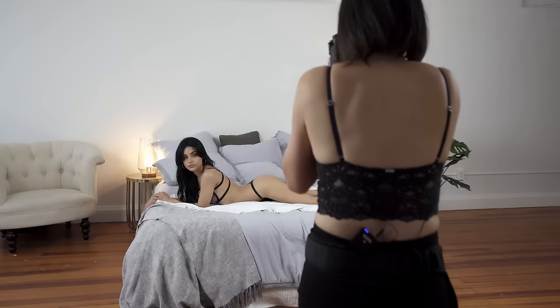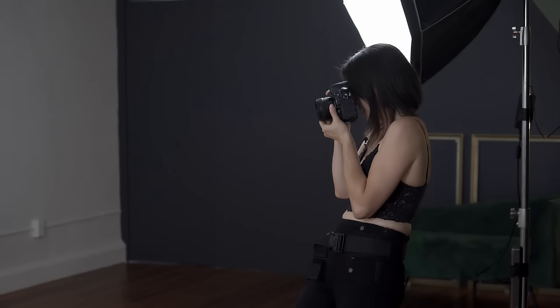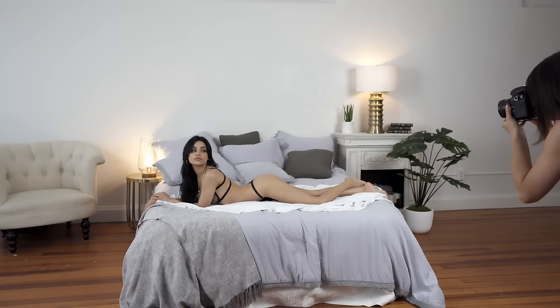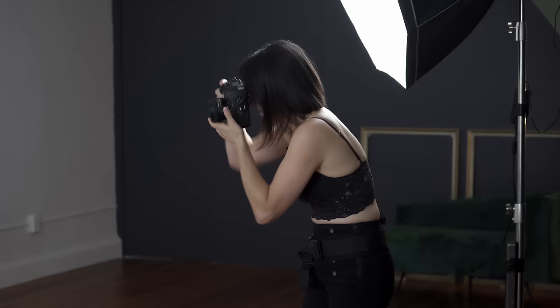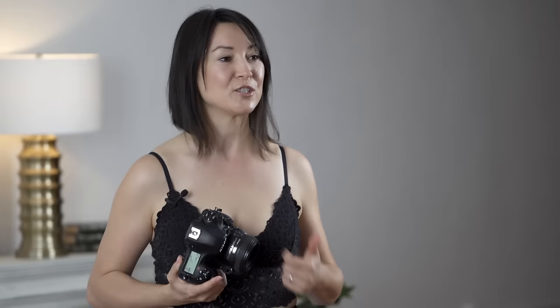I'm moving to a different angle. Look at the window — perfect. From here I move to another angle — that's gorgeous. Look at the window. Look back at me. Give me a smile. Just by walking around Hannah, I probably got about 10 additional images from one single pose. Now let's take a look at the raw images.